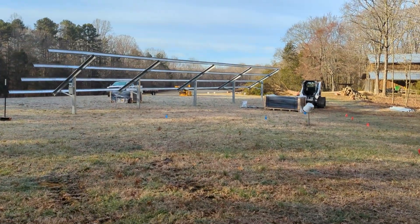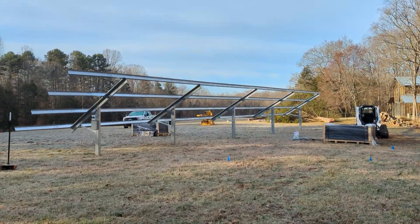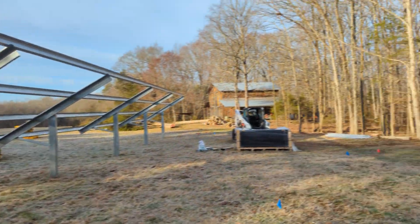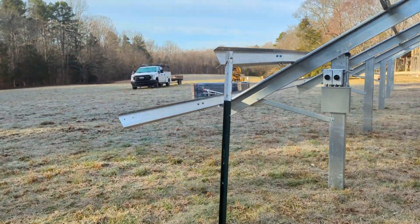Another frosty morning. Time to rack some glass. Got 42 panels here. We got to tighten this ground mount down, square it up, and we set 21 panels in the front, 21 in the rear, and we're ready to sling some panels.